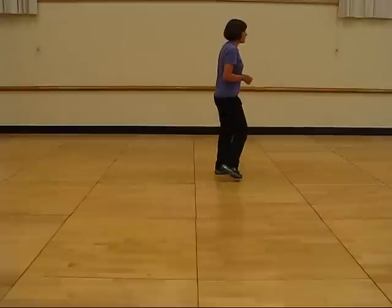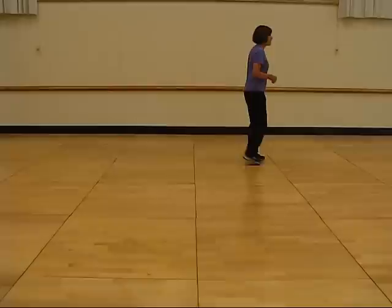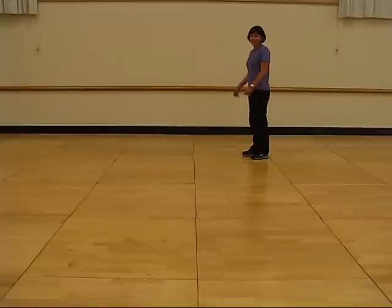One and two, three and four, five and six, seven and eight. One and two, three and four, five, six, seven and eight. And start again.